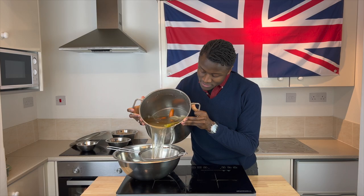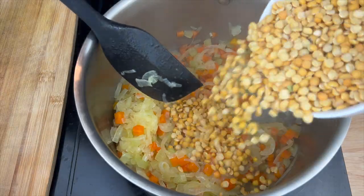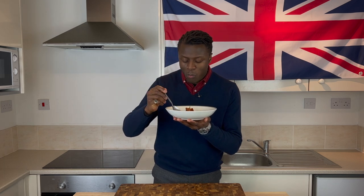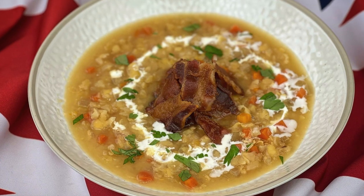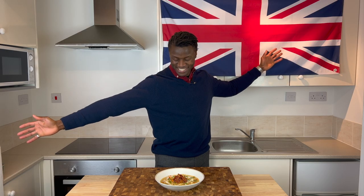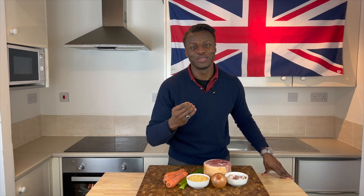Step by step, we'll be guiding you through the making of this satisfying soup, with a session of tasting at the end, just to inspire you to give this recipe a try. So now, with the introductions made and your interest peaking, please allow me to introduce the ingredients.